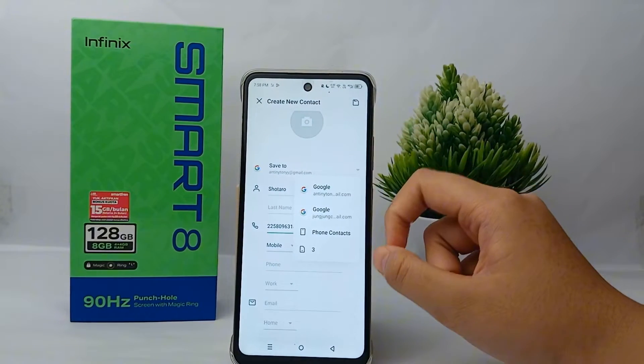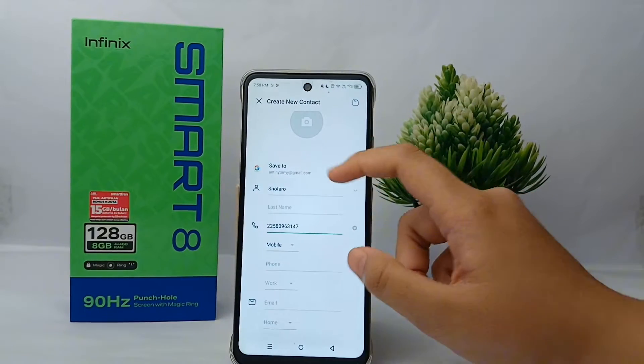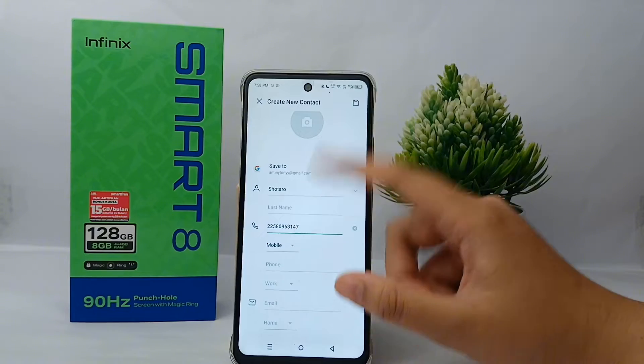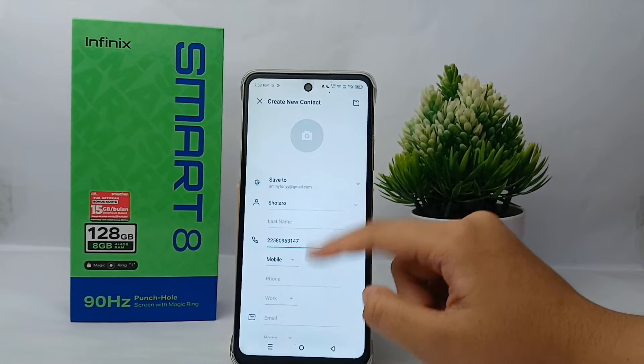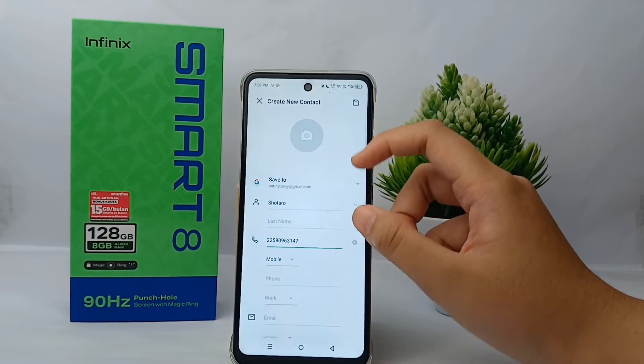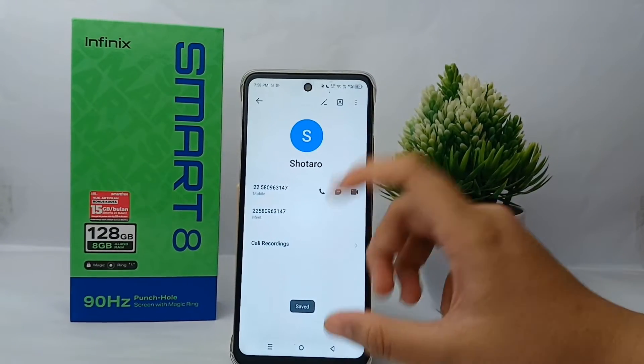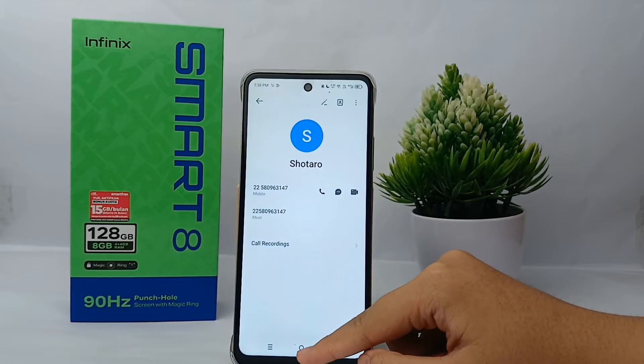Then save it to your Google account. After that you can fill in other optional fields if you like. Once finished, save and the contact will be saved to your Google account.